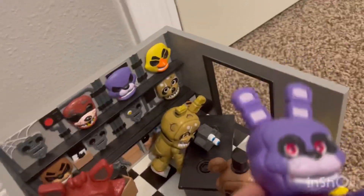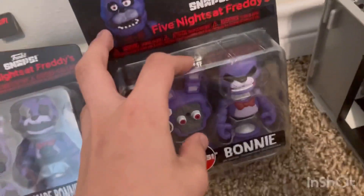I got all the other snaps, including Bonnie, so I can compare. Let's just get into it.